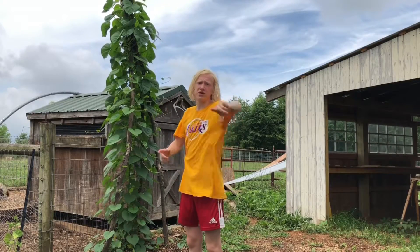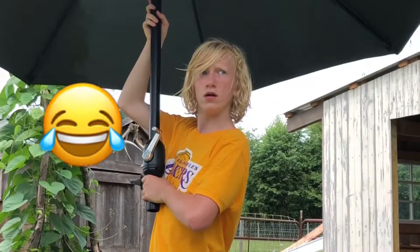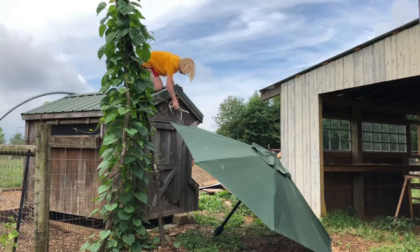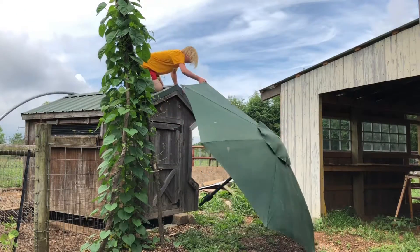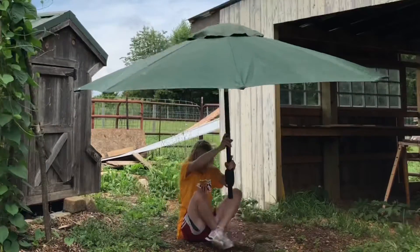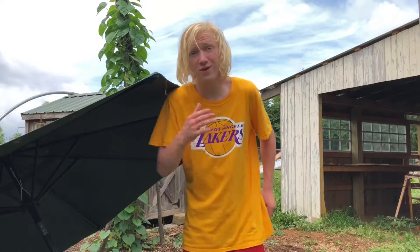Here's me jumping off that without the umbrella. Okay, that hurt my feet a little bit, but now let's jump off that with the umbrella. I have no idea how I'm going to get this up there, but let's go. I'm going to take these off because that's a little dangerous. Okay, we got it. In three, two, one. Oh my God. If you guys couldn't tell what happened, the umbrella almost came out of my hands. But that definitely slowed me down a lot.